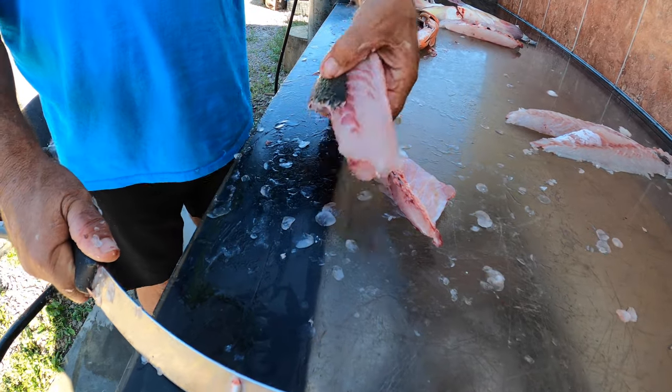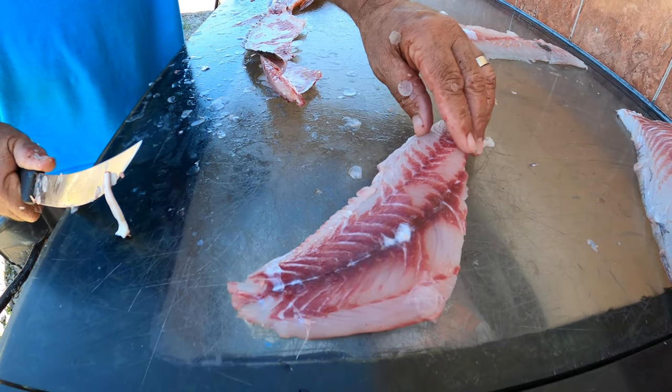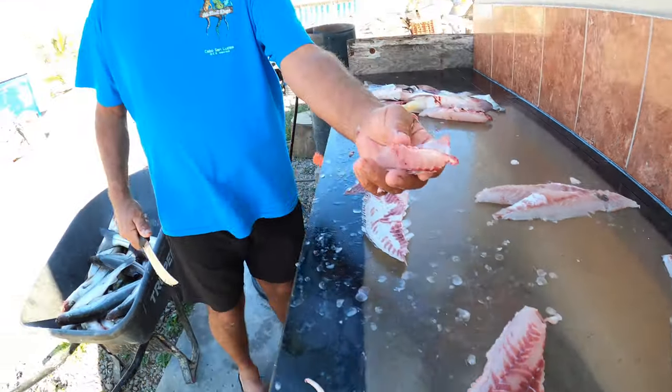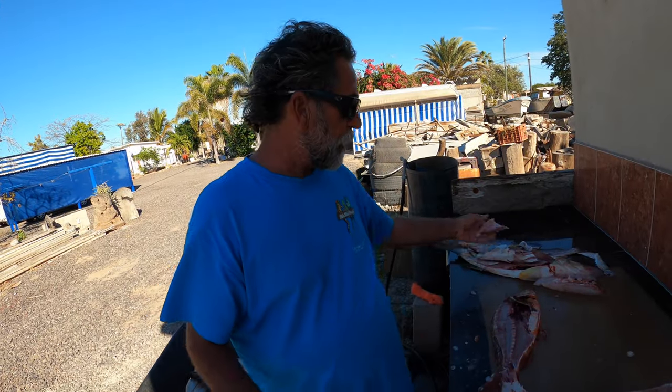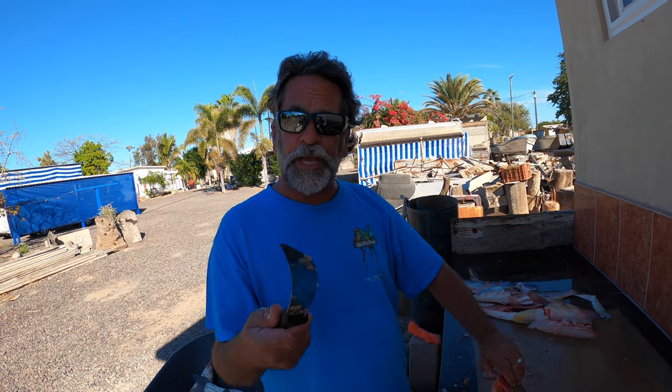And there you go — a nice piece of pargo. Oh, that is going to be so tasty. Bones, we just kind of toss them away. Don't forget to check out the YouTube channel, Your Saltwater Guide. Subscribe and leave a message — you got a chance to win a great prize at my YouTube channel.